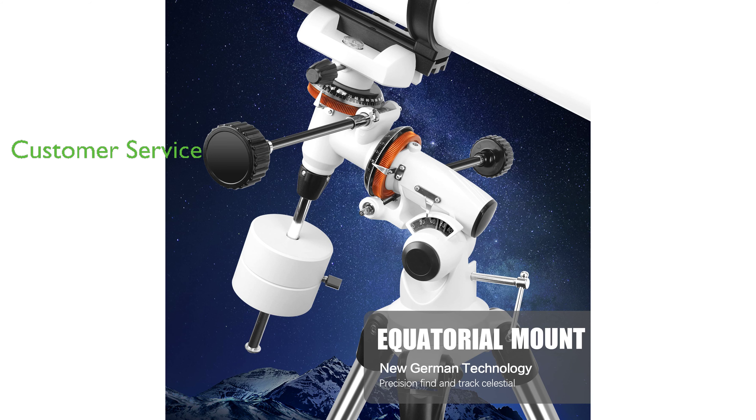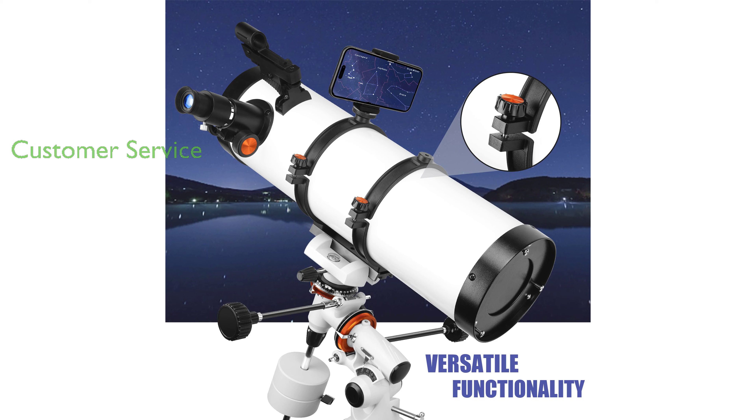Customer satisfaction is a priority for Dianfan, and they provide permanent after-sales service, promising a satisfactory answer to any queries within 24 hours. Given its professional features and high-quality build, the 150EQ astronomical reflector telescope, priced at $349.99, offers exceptional value and has received a high review score of 4.7 out of 5 from 23 reviews.